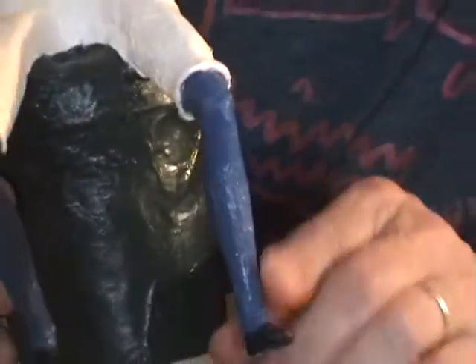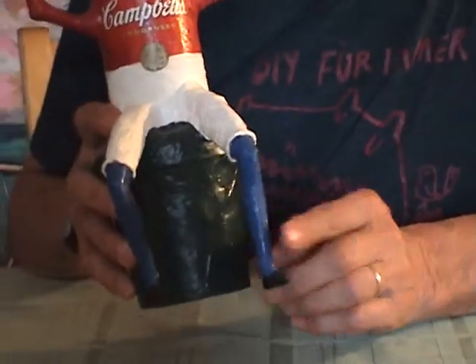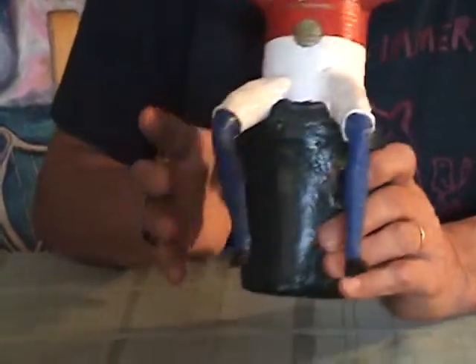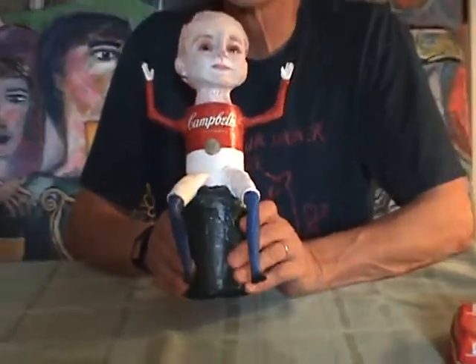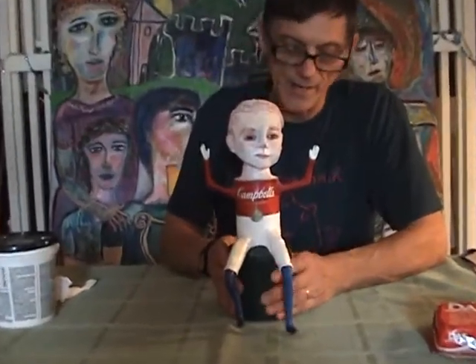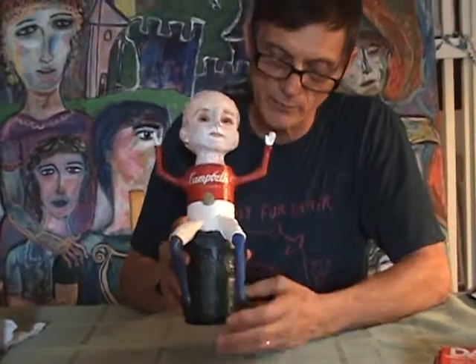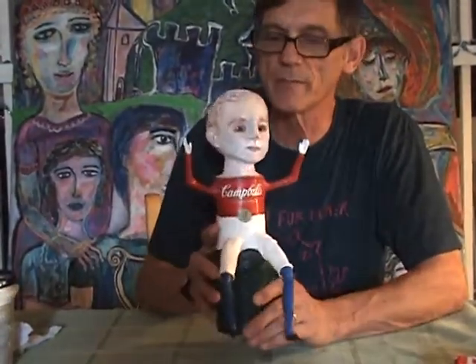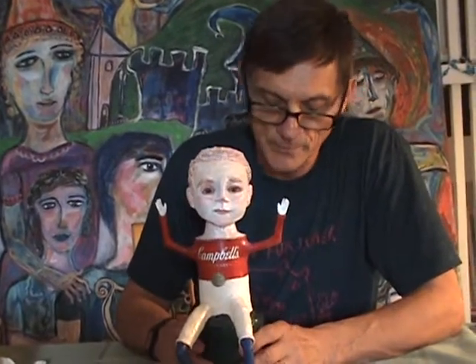I used texture grout to go over the legs and take away the doll look. The bottom is my favorite — a dessert ice cream shape. I fill it with a little sand so it has some weight, put some paper in the bottom, glue him on top, put your name on the bottom, and you've got a fantastic little folk figure.